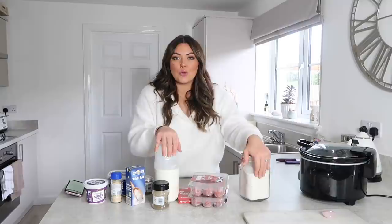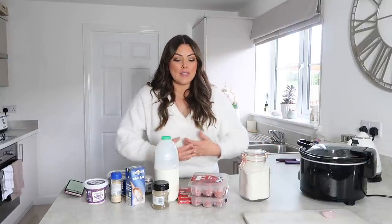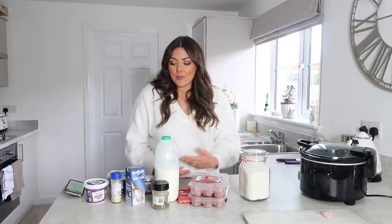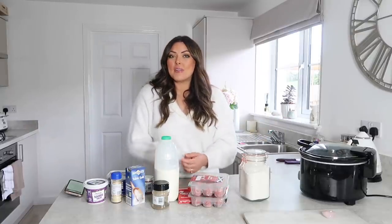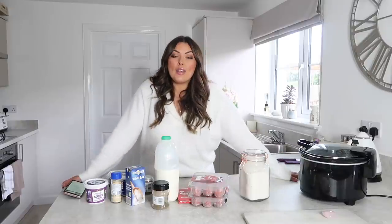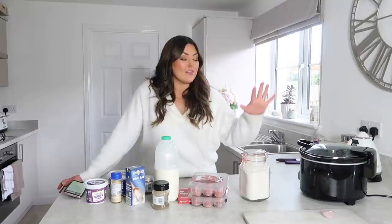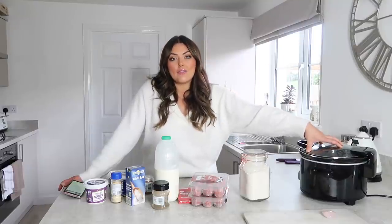So without further ado I'm going to get into this video. What I'm planning to do is show you as many meal preps for slow cooker meals as we can do in 45 minutes. I want to get ahead of the game so that when we are going back to school and nursery, I can just chuck all this stuff into the slow cooker and get ready.